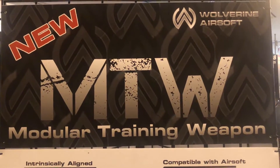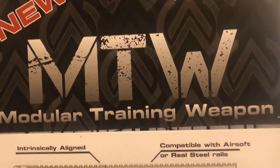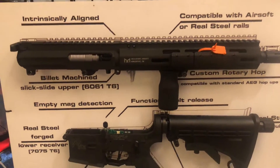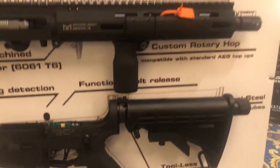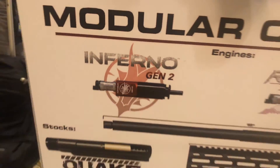Frog here at SHOT Show 2018, checking out Wolverine Airsoft's new modular training weapon. This is their full HPA rifle, milled from real steel components. It is HPA, and it looks like right now it's going to have the Inferno Gen 2.